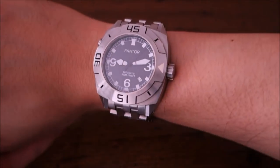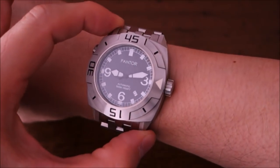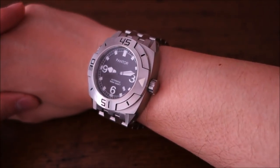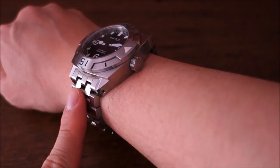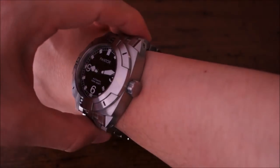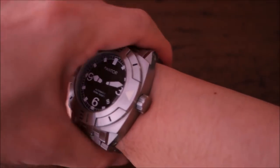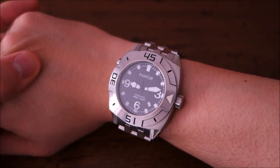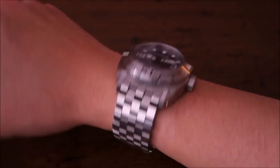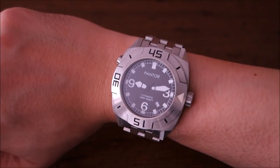On the wrist, the Pantor Seal is massive — 44mm with 53mm lug-to-lug. This is actually too large for me strictly speaking; the bracelet falls almost vertically down my wrist. You can get away with it in casual situations, but it would be considered too large for my wrist size. That said, it is a beast on the wrist.